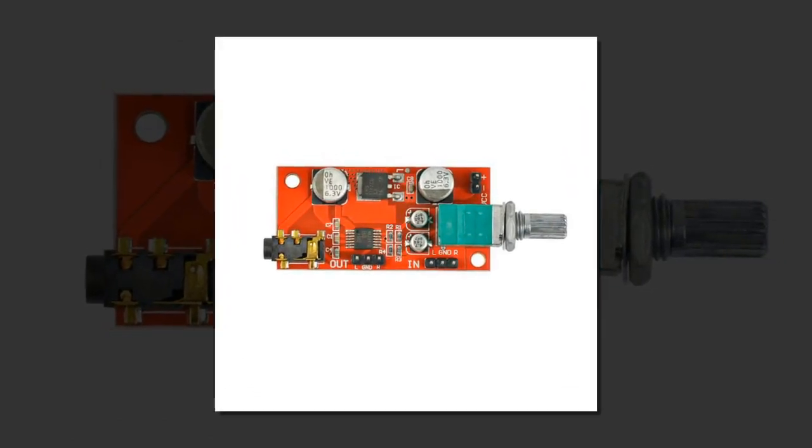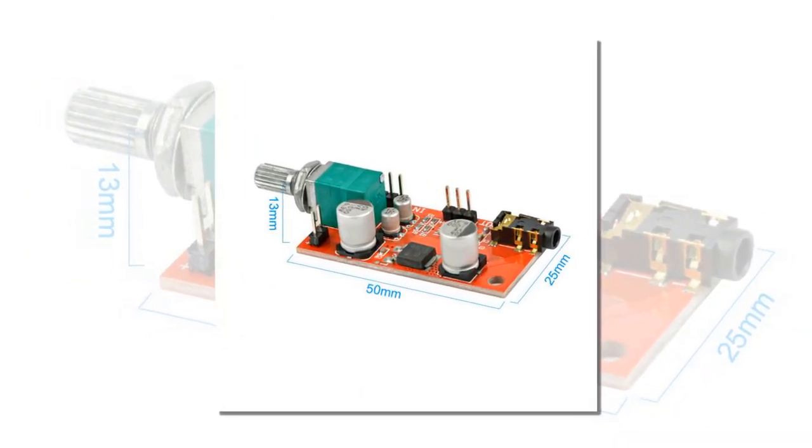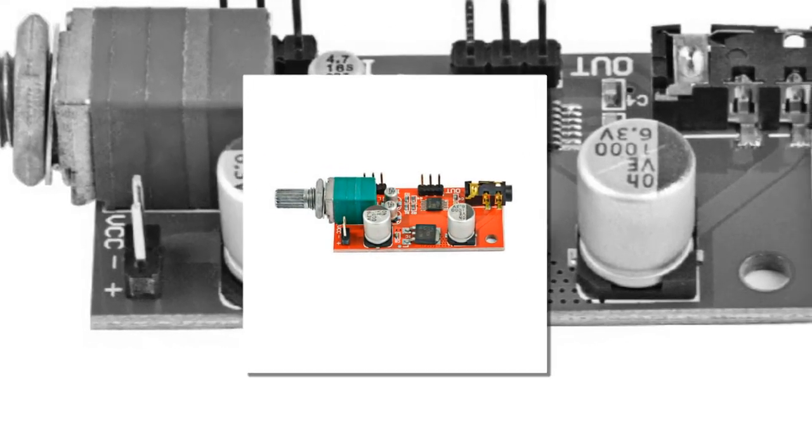It not only can be used as a headphone amplifier, but also can be used as an amplifier pre-amplifier. The effect is not worse than that of the op amp pre-amplifier.